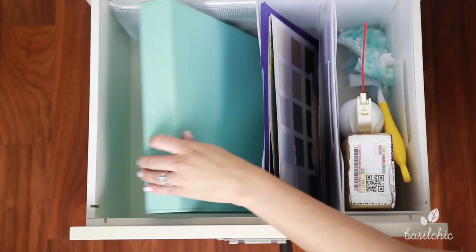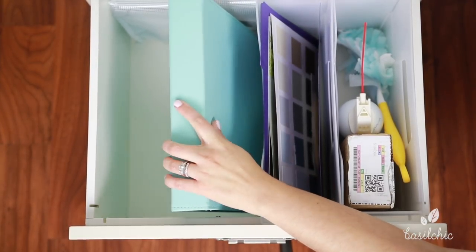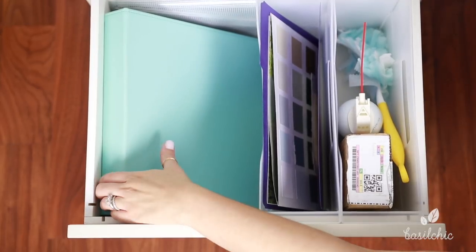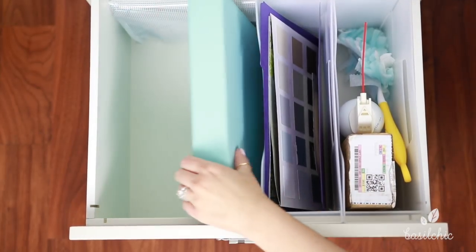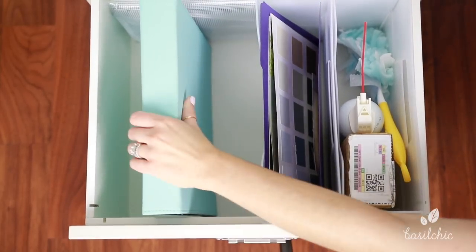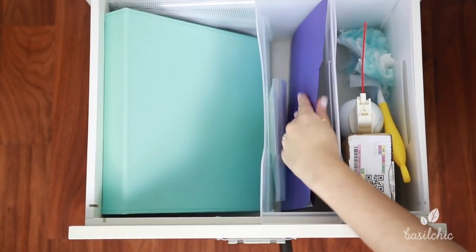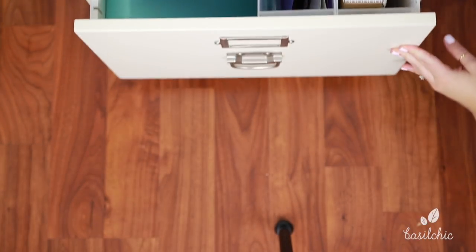Then over here, this is my design notebook. I'm actually taking a design course right now, so this is where I keep everything — I don't need much for the course, just this. It's more of a reference for me on how to do certain things. The only thing I don't like is that a notebook like this won't close in the box — it's too large — but I'm happy that I had enough room to bend it down so it fits. So this is kind of my design and extra miscellaneous drawer, and I love having it organized. This is how I organize all my desk drawers.